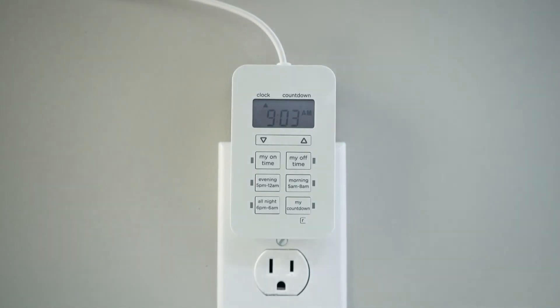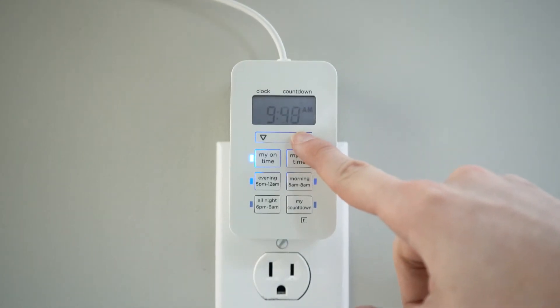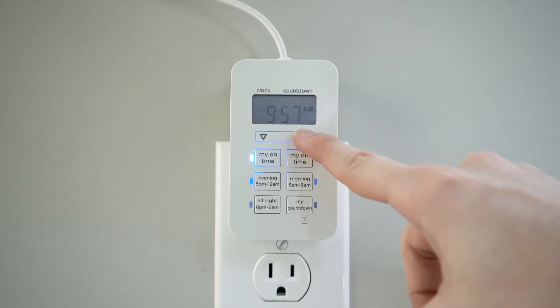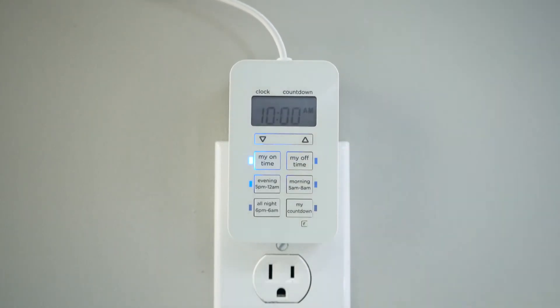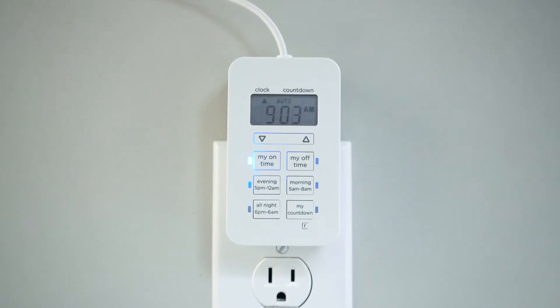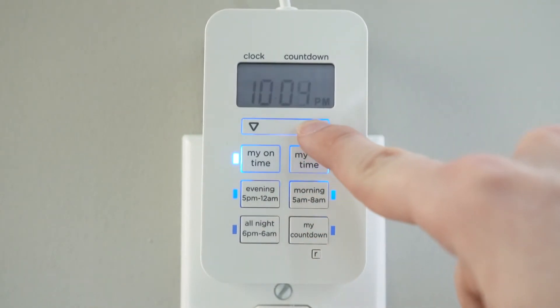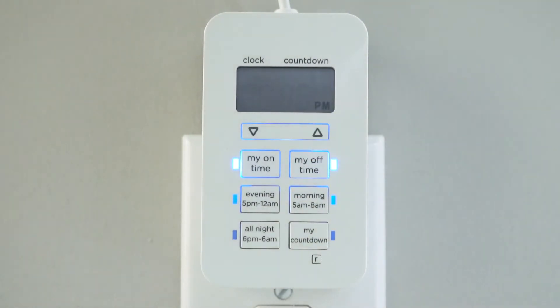For a fully customized schedule, press My On Time to set the activation time. The display flashes to indicate the timer is ready to adjust. Press the up or down arrow until the desired time appears. When no buttons are pressed for 5 seconds, the setting is stored and the screen returns to the time display. Push My Off Time and repeat the process to determine what time you want your connected device to turn off.